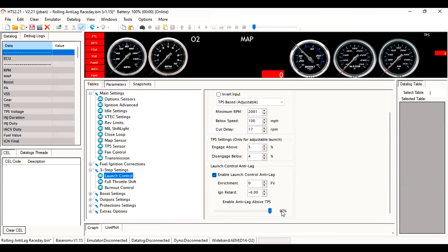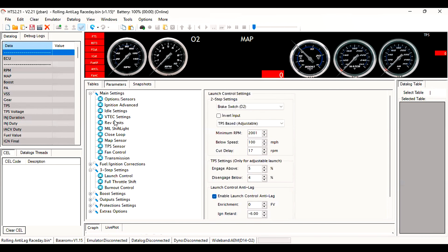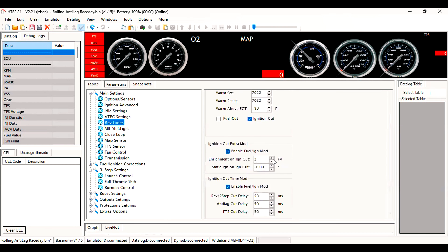Initially I had it at 50% TPS by default, but the problem was when I put my foot all the way down to engage, it would activate really slowly and was super ineffective. Ever since I bumped it up to around 97%, it works way better — I press the button, put the foot to the floor, and it's popping how I like it and builds boost. Under rev limits I have ignition cut only, enrichment 2, negative 6 on the static ignition, and 50 milliseconds. If you find anything more efficient, let me know — I'll probably be tweaking these settings more.